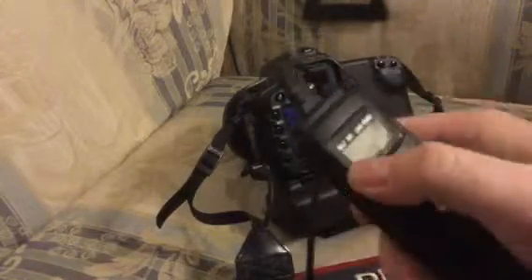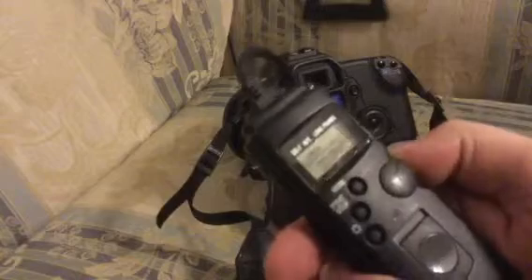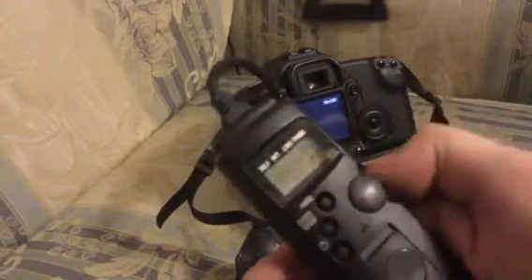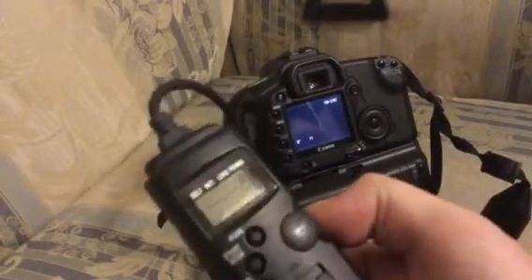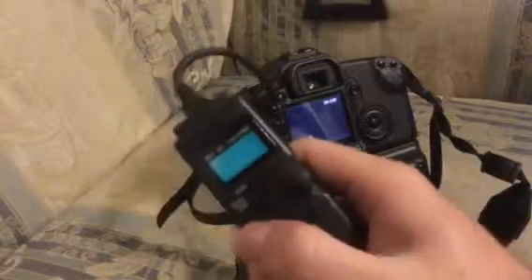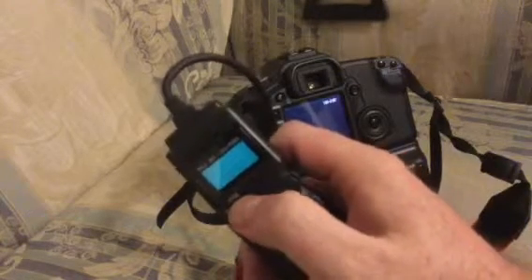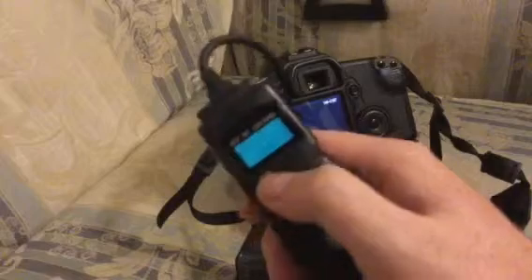Now with the intervalometer, what you can do is set it up. This one's got a self-timer of five seconds, an interval of four minutes 55. I'm going to change that — just make it a five-second long exposure and change the frames down to two pictures. Two frames, five-second self-timer, interval of five seconds — so it's five seconds between shots and a five-second exposure.